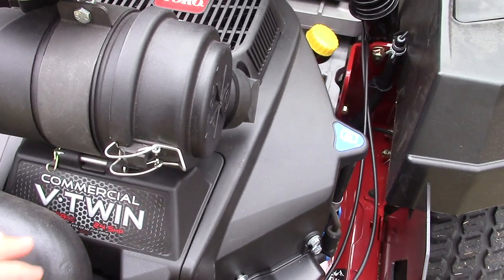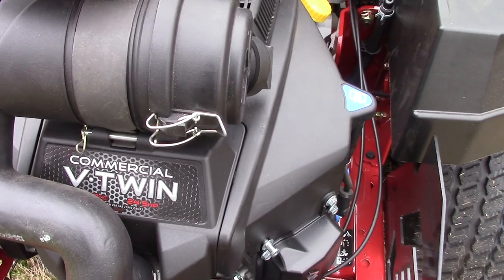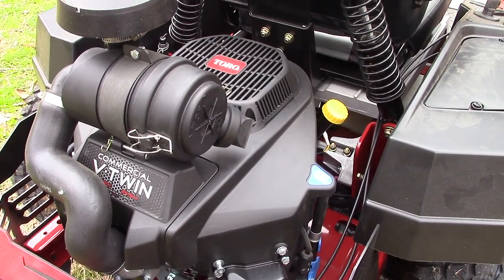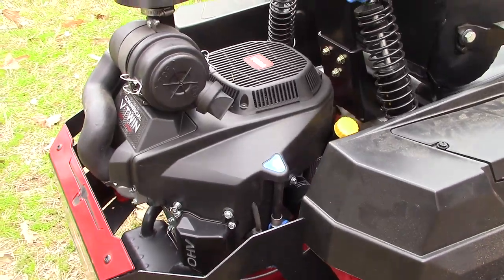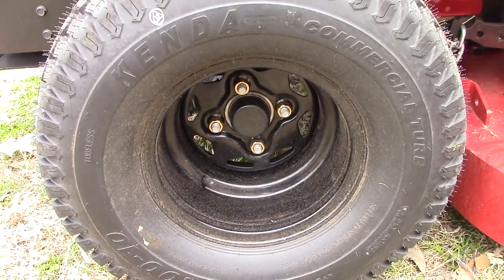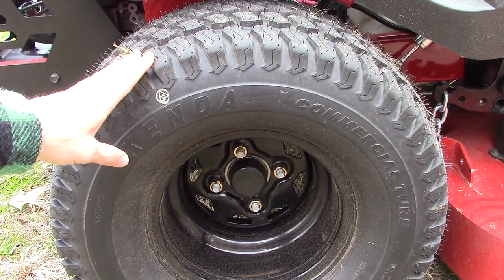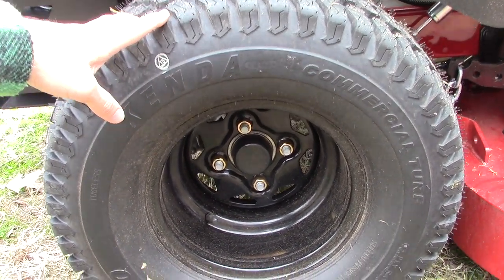We've got Toro's 24.5 horsepower, 708cc V-twin engine — and on this one they've labeled it commercial. They've taken a lot of commercial parts and pieces from their commercial line and put them on these new 2020 Titans, which is amazing. These back tires are monstrous — they are 22 by 11s. These are commercial tires, really aggressive on the back and really wide, which is going to work really well on a large property.